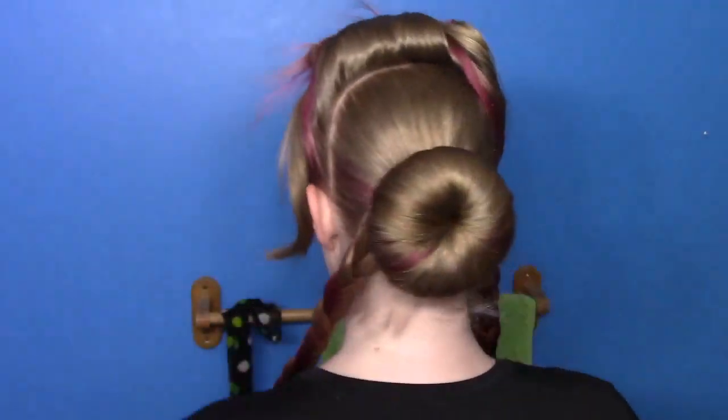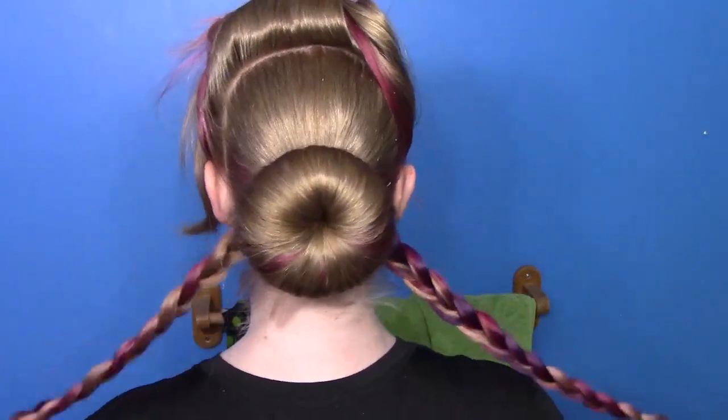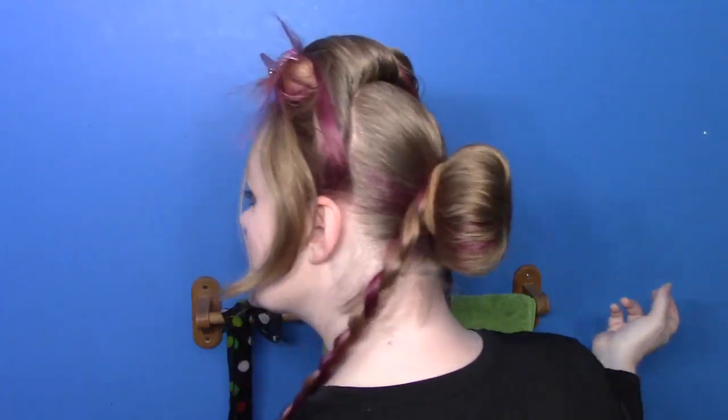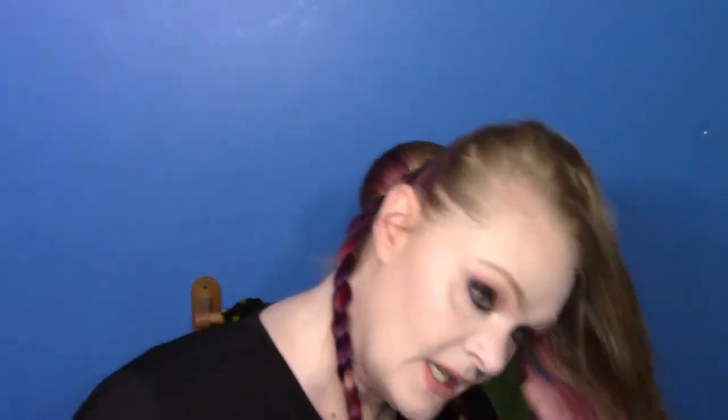So we have a sock bun and we have two English braids. Now you can go ahead and wrap these around and pin them down — I'm going to wait till I have all four. Why? Because these braids have all my pretty colors in them and I would like them to show up. If I put them down first, they'll be covered up and I want my colors. But if you are not worried about that, then you can just go ahead and wind these all around and pin them into your bun form now. But I'm going to wait slightly. Now, top part — we're making two lace braids.